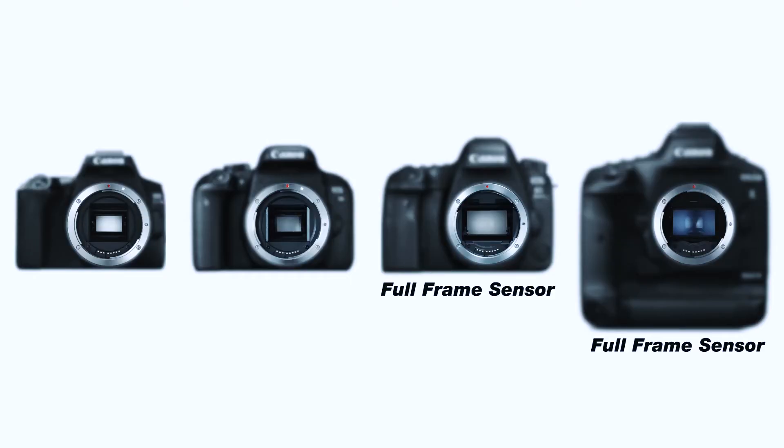Sony, Canon, Panasonic, Nikon — whatever kind of camera you have, it has a sensor. There are two types of sensors: full-frame sensor and crop sensor.